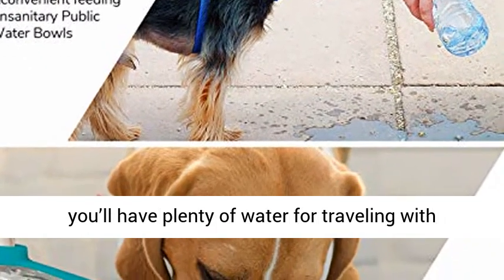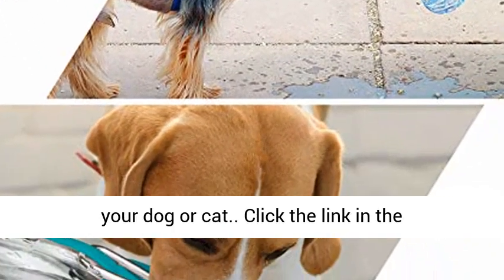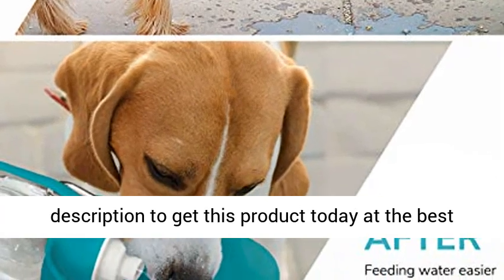Our expandable silicone leaf boasts a leak-proof hermetic seal when used with our 20-ounce bottle. You'll have plenty of water for traveling with your dog or cat. Click the link in the description to get this product today at the best price.